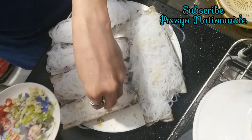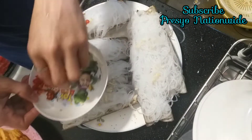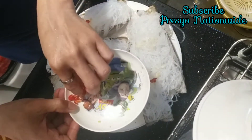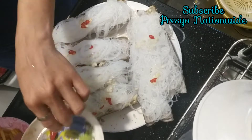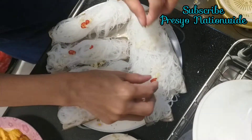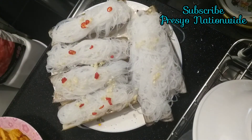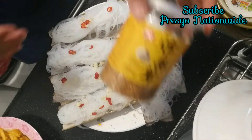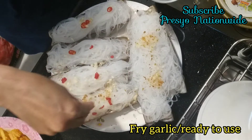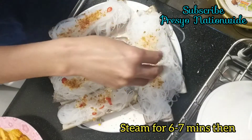Almost done. After we put all the vermicelli, we are going to add the chili garnish — almost done. Then we are going to put fried garlic on top. This one is ready to use. The reason why is to make our recipe smell nice and good.